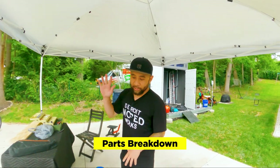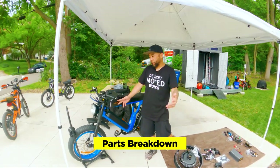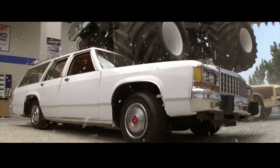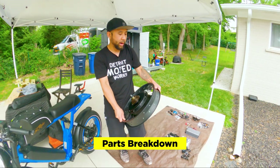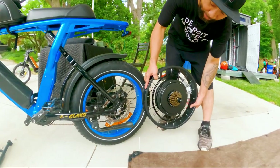We are upgrading Hafsa's Aerial Rider X-Class and we're going to do a complete overhaul of the bike, turn it into a 72-volt beast. New motor — this is a 3,000-watt E Street Bikes motor. You compare the size — this motor is a beast.